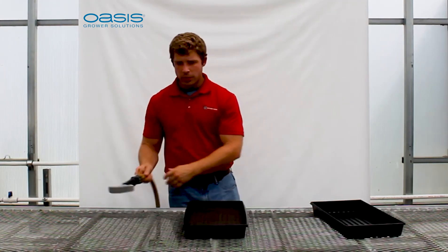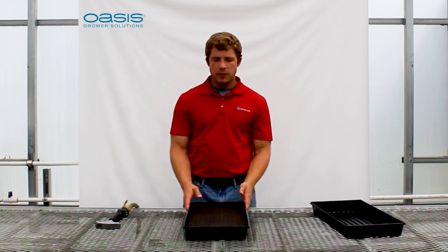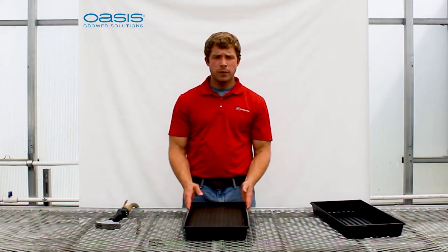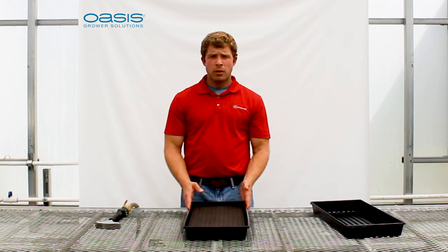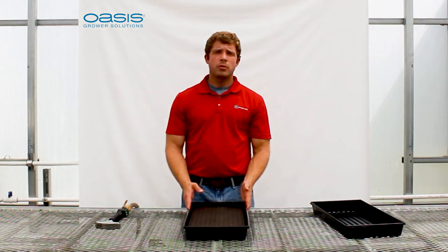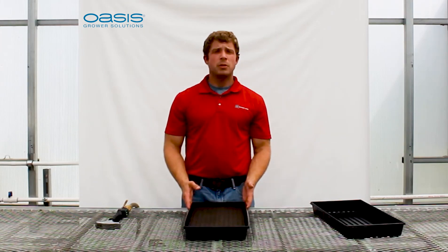Once we've completed that, we'll take our Horticubes foam sheet and place it in a dark area for 48 hours. After that 48 hours, put it out in sunlight and go through our standard watering protocol. Thank you for joining me for the initial watering protocol for Oasis Grower Solutions growing media.